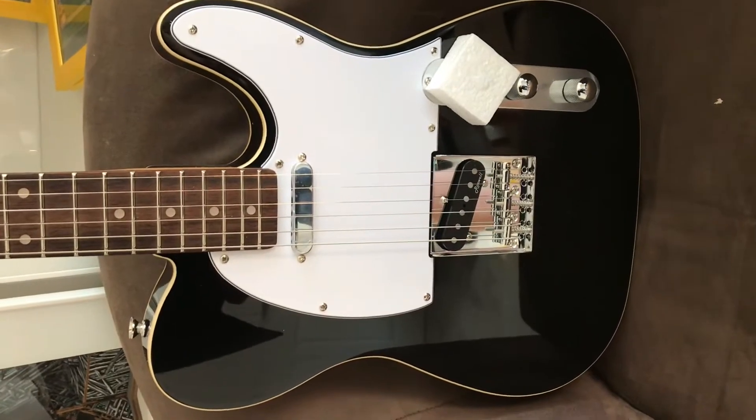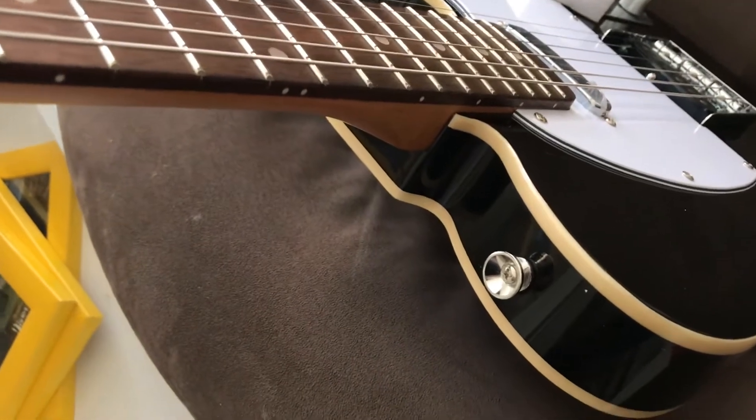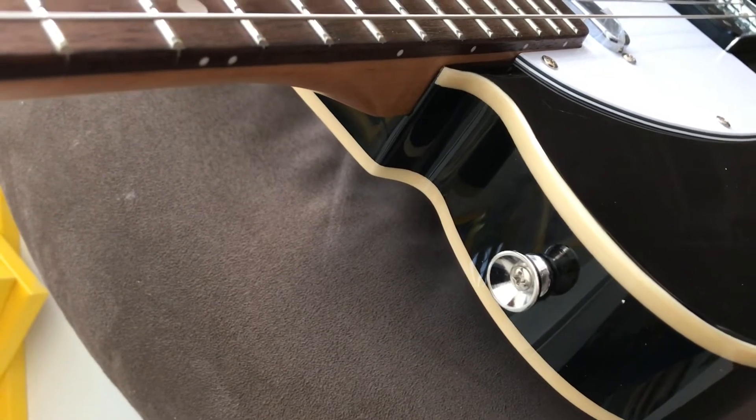Very black — it's definitely black. Let me show you the neck pocket. I've seen really bad neck pockets on custom shop Fenders. I don't really like cracks and splits, but if there's a bit of overhang or it's not really tidy, I'm not really that bothered.